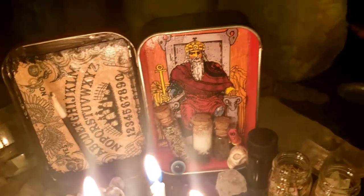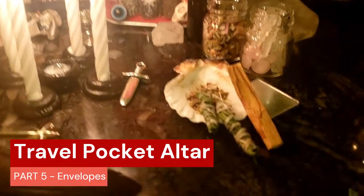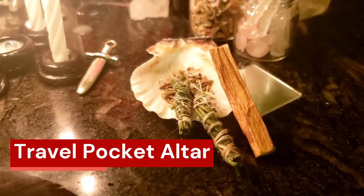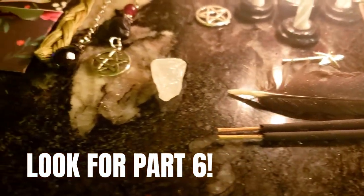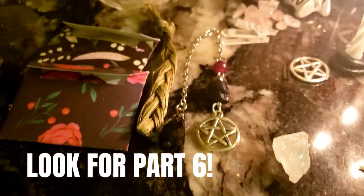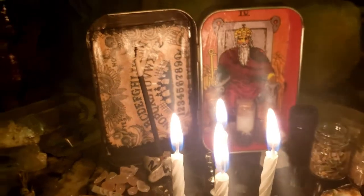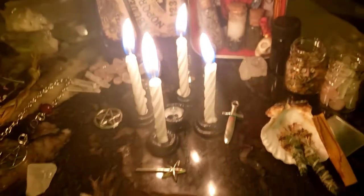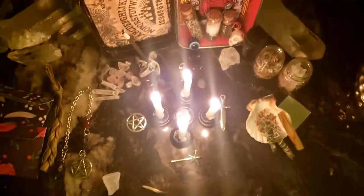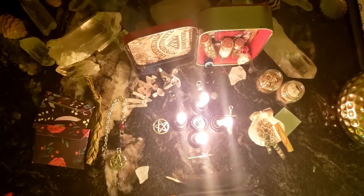Welcome to Pagan Crafting. Today we have Travel Pocket Altar Part 5. We are making envelopes to store our bay leaves and our rose petals. Today's episode we are going to be making these cute teeny tiny little envelopes to fit our travel altar. We've already had a tour, we've dressed our altar, we've sculpted, and now we're going to make some beautiful little origami envelopes. Stay tuned and let's have some fun.